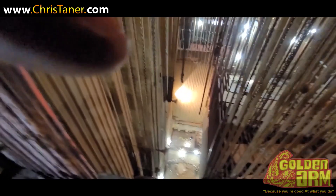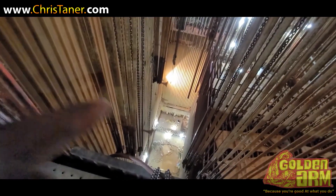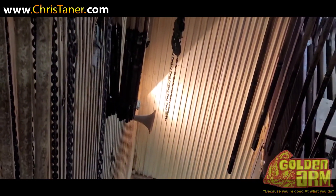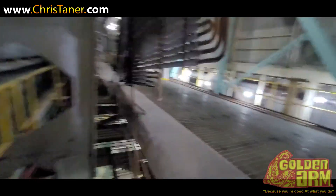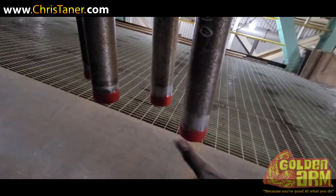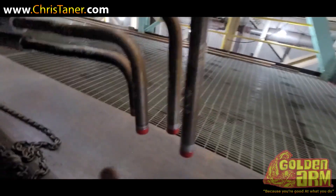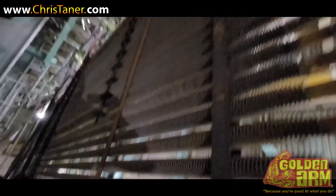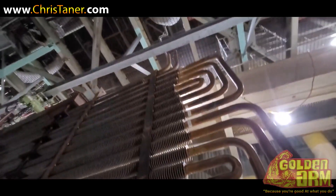Let's see if we can get a better view. There you go — all over the tube that's going to be getting welded. One, two, three, four — this will be directly at the bottom.